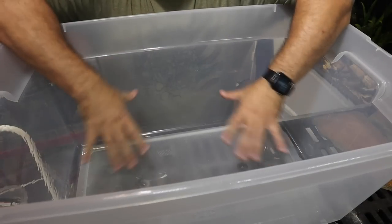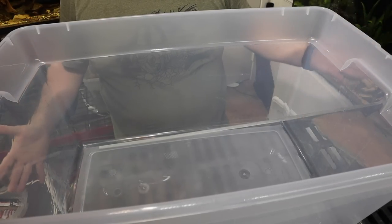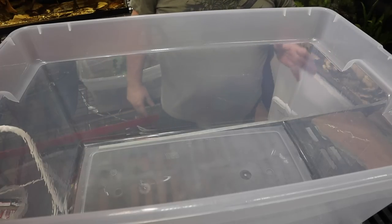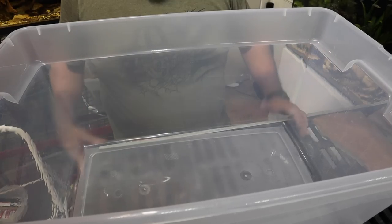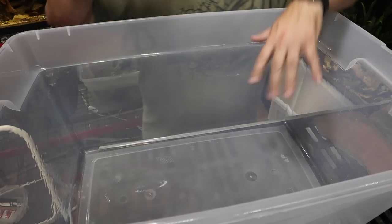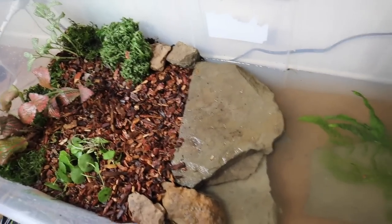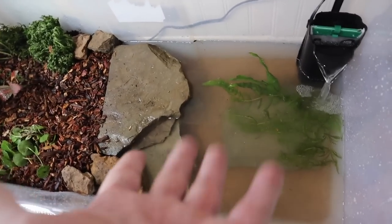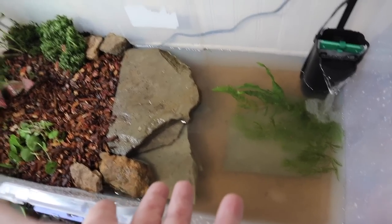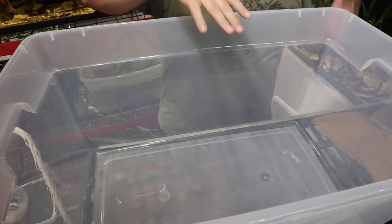What we're going to start with is this Sterilite plastic bin — you can get these at Walmart. This one was about $15 and holds 130 quarts, which is almost 40 gallons. We're not going to have nearly that much water in there. We're going to style this after our vampire crab bin because that bin was fantastic, and I think these crabs will thrive in here. If you haven't seen that video, you can see that bin setup on the screen right now.